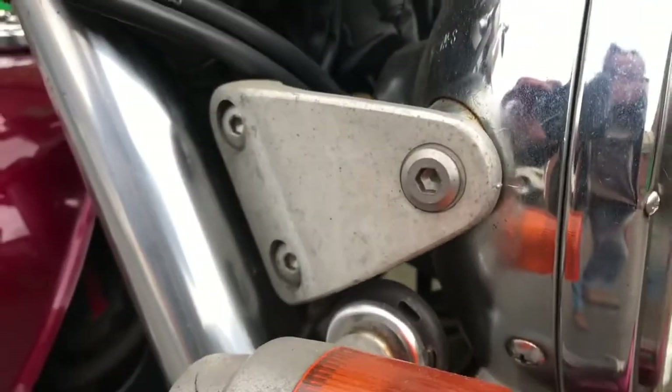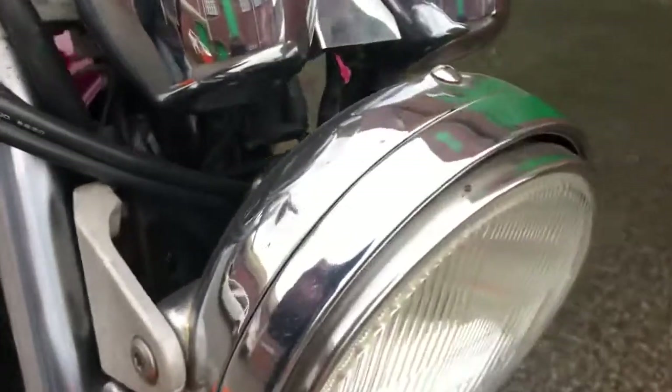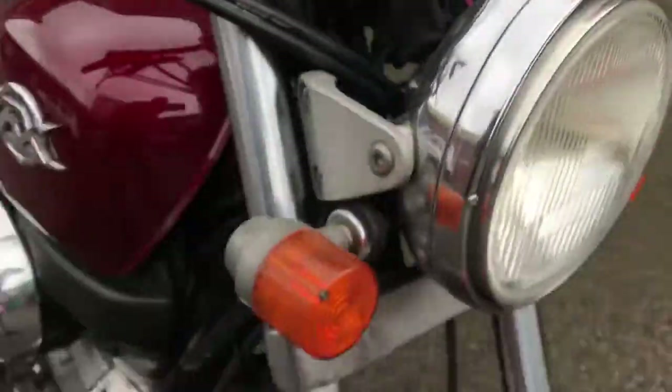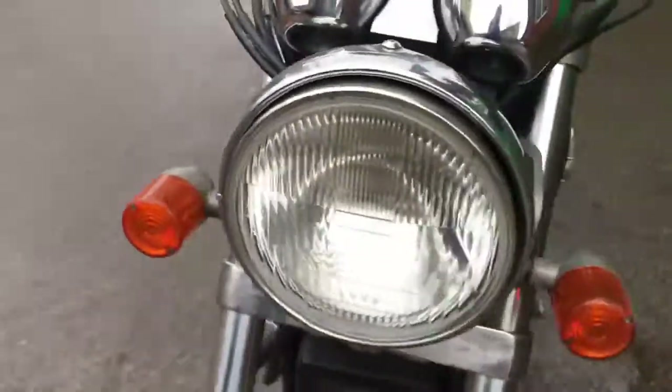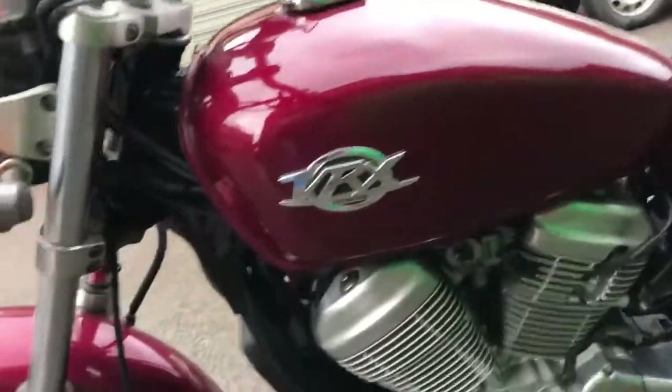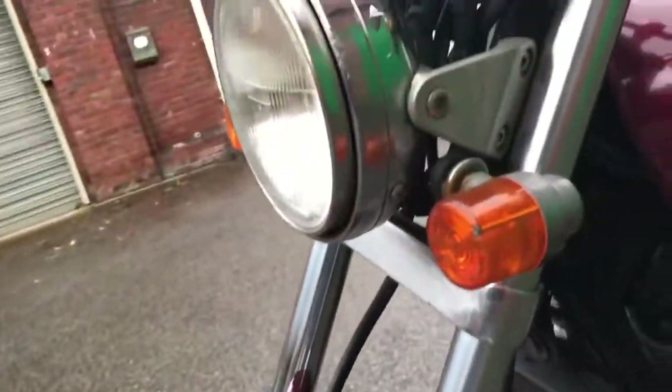There is a little bit of pitting just near the top — you can see some aging on the headlight bracket. Again, a tiny bit of pitting up close on the chrome around the headlight and around the dials. Coming around to the left-hand side, same condition here — really no surprises, tidy but not immaculate.